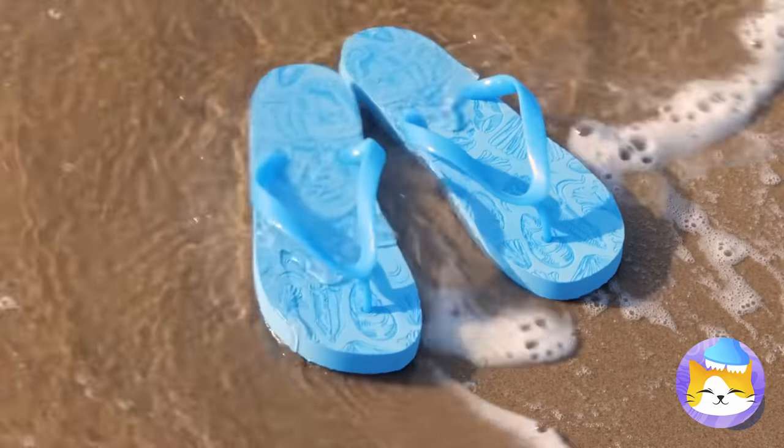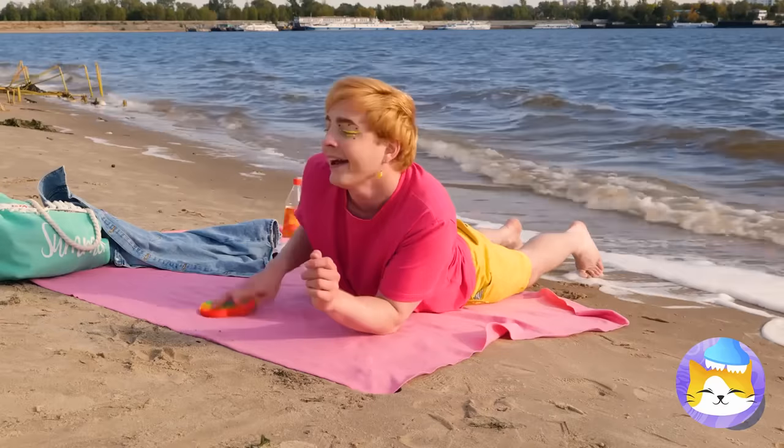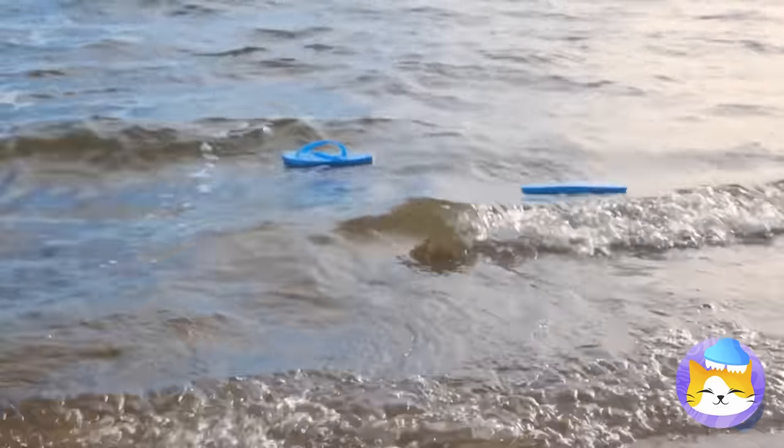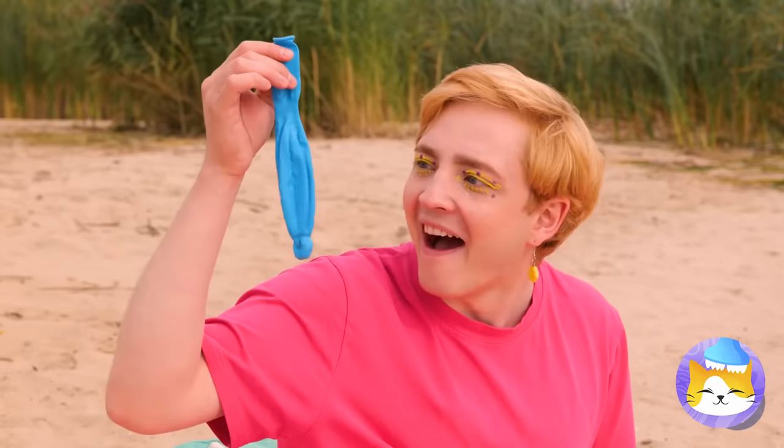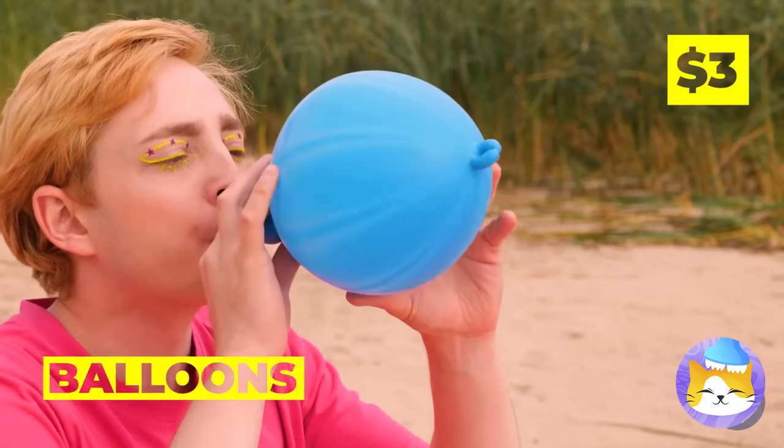Looks like the tide's coming in. Say goodbye to those flip-flops — they belong to the sea now. Don't worry, we can make new ones.